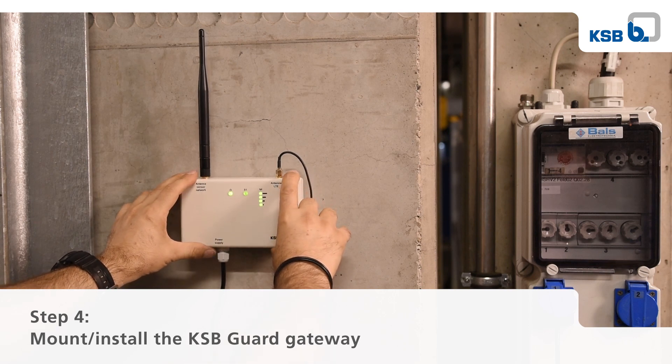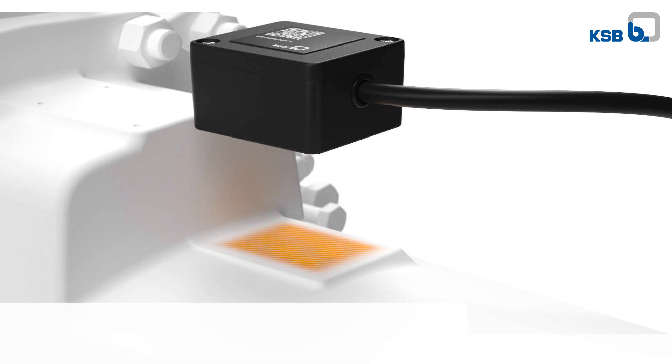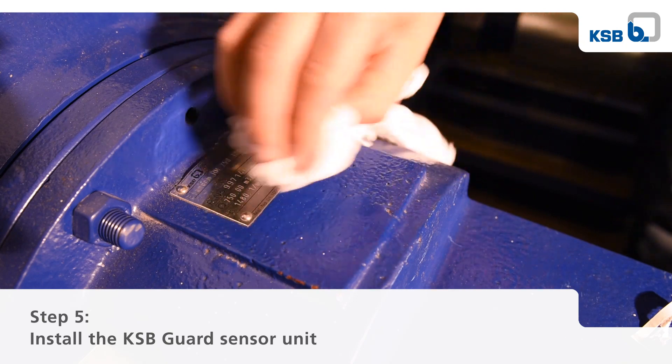Observe the information in the installation operating manual on positioning the KSB guard sensor unit. Clean the relevant area with one of the alcohol pads supplied.